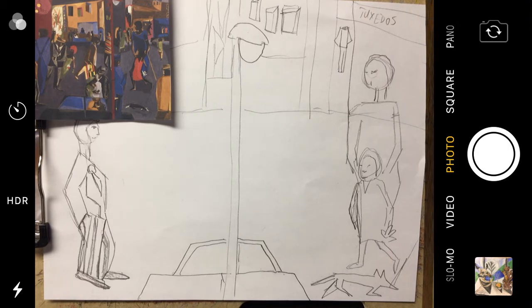Today we are going to work on adding details to our picture that is inspired by Jacob Lawrence's painting. It's called Fulton and Nostrand. It was a corner, a very busy corner, in Brooklyn where Jacob Lawrence lived.